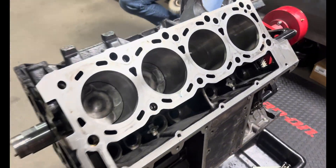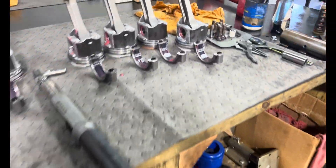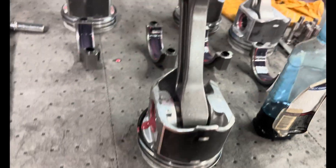Getting the rods dropped in one at a time. Did put Quick Seat in all the cylinders and they're coated with Driven break-in oil. Getting the rings lined up using some Total Seal lube on the rings, dropping them in one at a time.